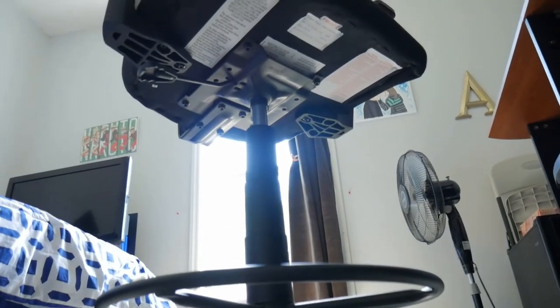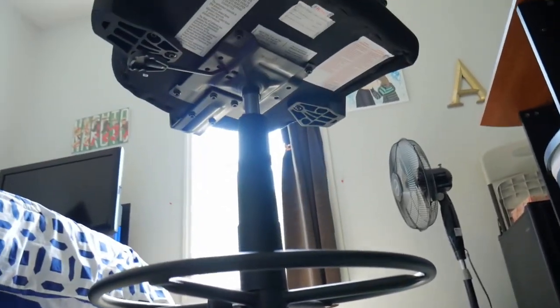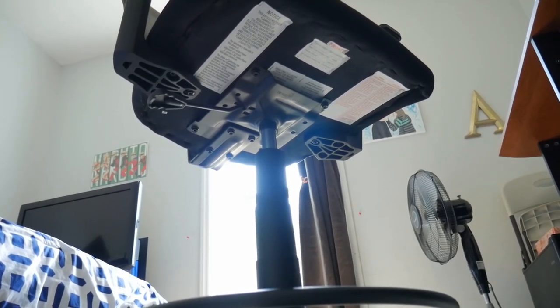I also have a chair that's some cheeks. It's a chair.